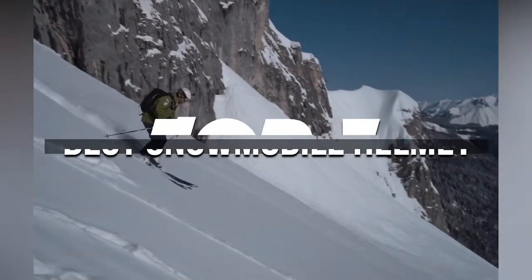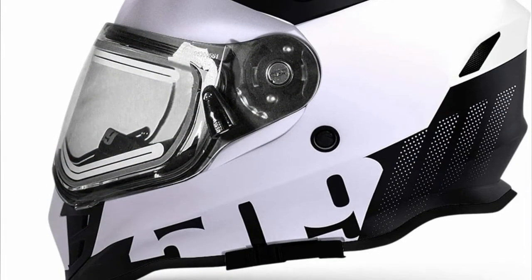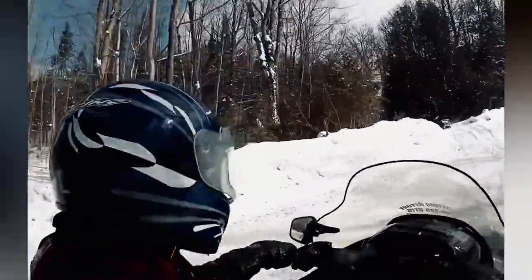In this video, we're breaking down the 5 best snowmobile helmets available right now. We've included options for every type of consumer. If you want more information on the best and most up-to-date pricing on the mentioned helmets, be sure to check the links in the description below. Let's get started with the video.